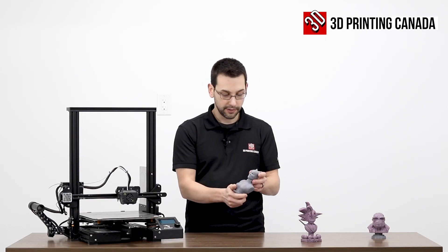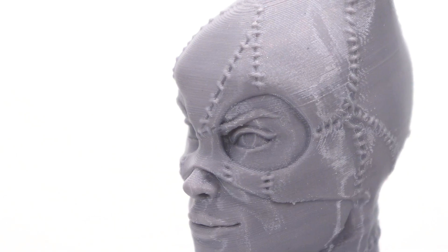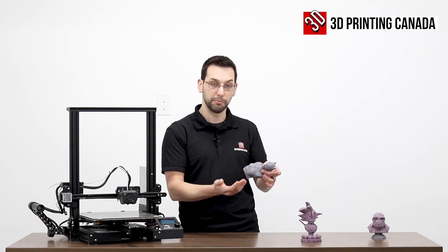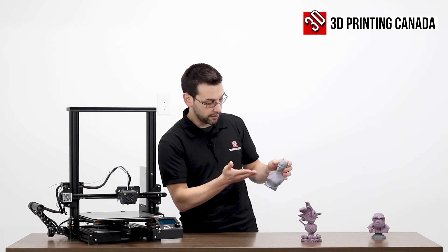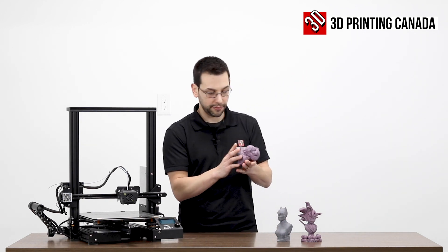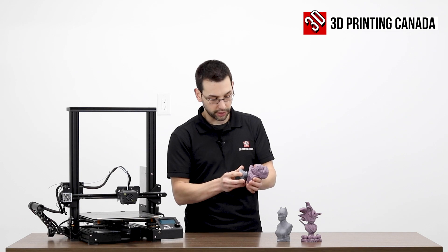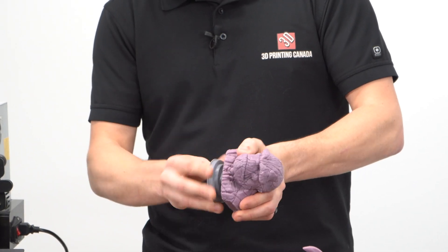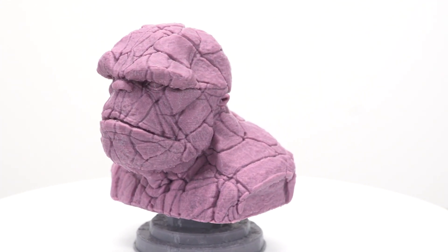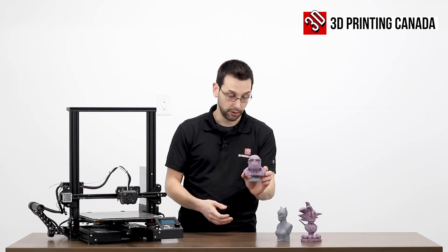We're doing 0.2 millimeter layer heights — if we used a lower layer height we'd have less of a drooping effect because the layers are thinner and the slope is a little less. Then we have the Thing — this is a two-piece print. It slides in and turns to kind of lock it in — it's kind of neat. He has some drooping under his chin and under the eyebrows, but otherwise this turned out great as well.